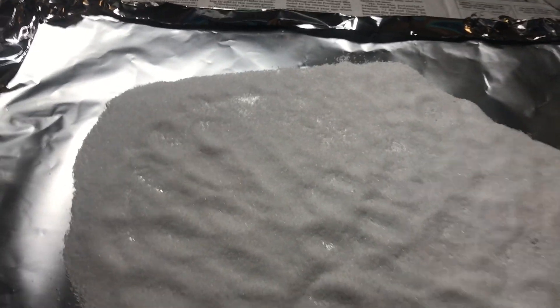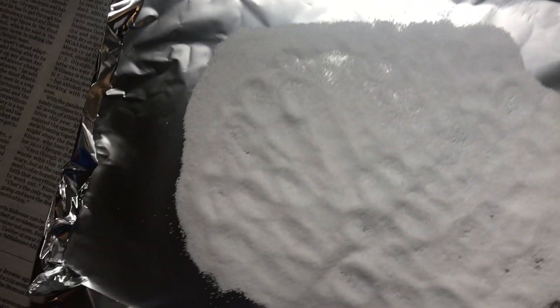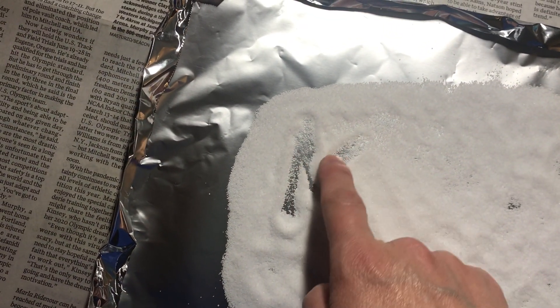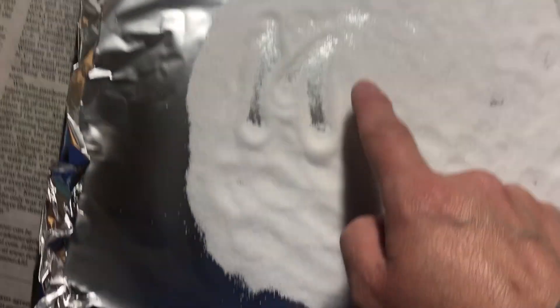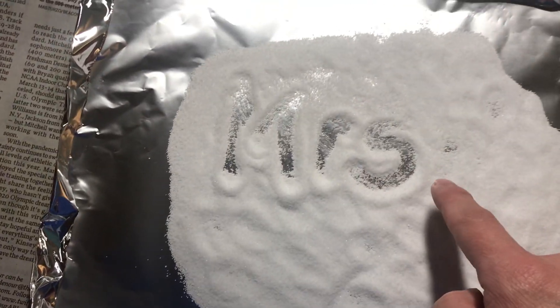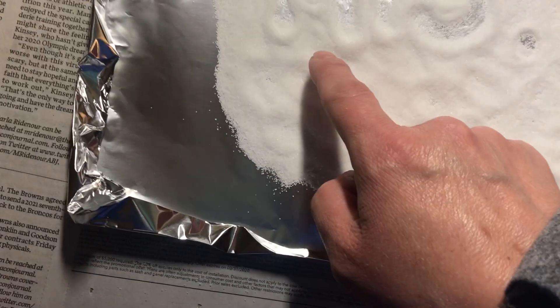What we're gonna do is we're gonna write letters or my name just using my finger. So I'm gonna go M-R-S, Mrs. Miller.